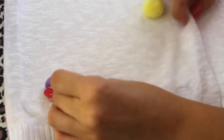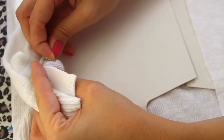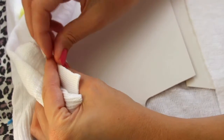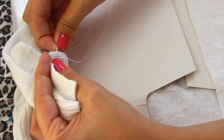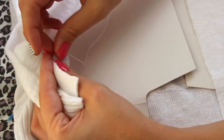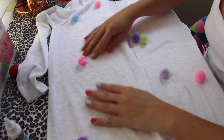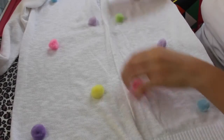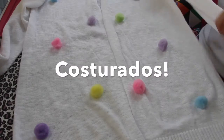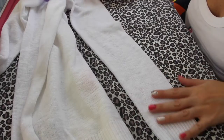Esses estão bem presinhos, tá vendo? É sempre bom antes de costurar você ver se o pompom ainda está no lugar que você quer. E outra dica também é você afundar bem a agulha no pompom para ter certeza que não está só numa pontinha e ele vai escapar — porque afinal de contas é pelúcia, né? Agora que já está pronto esse lado inteirinho, eu vou fazer o outro e depois eu volto com vocês. Pronto, pomponzinhos colados!